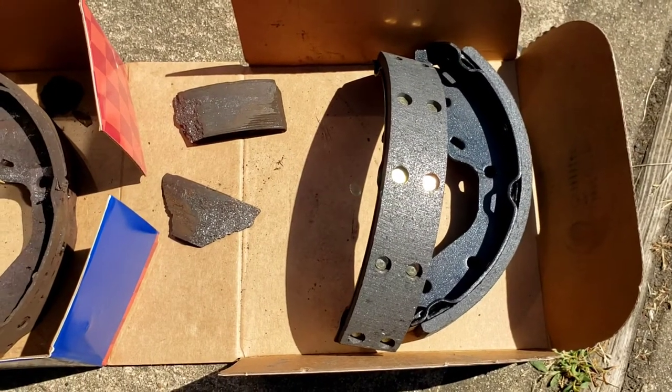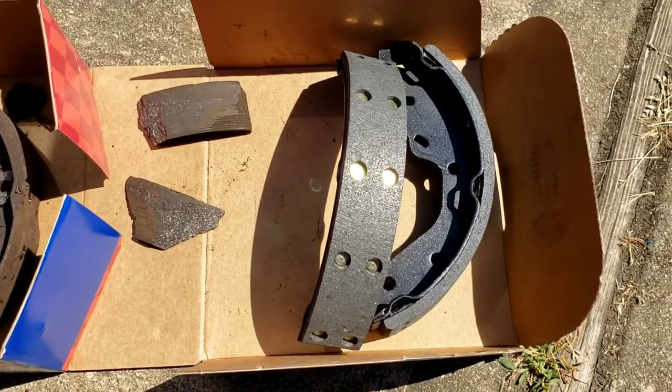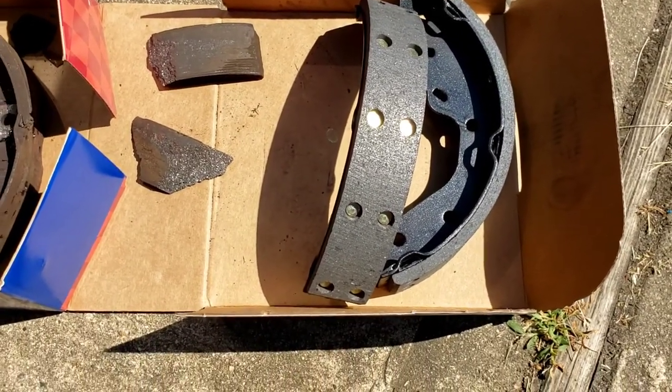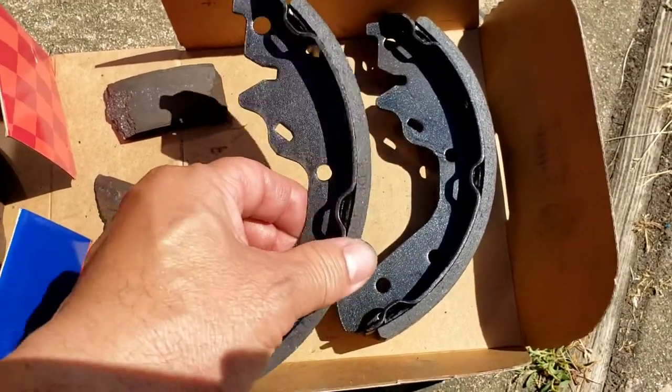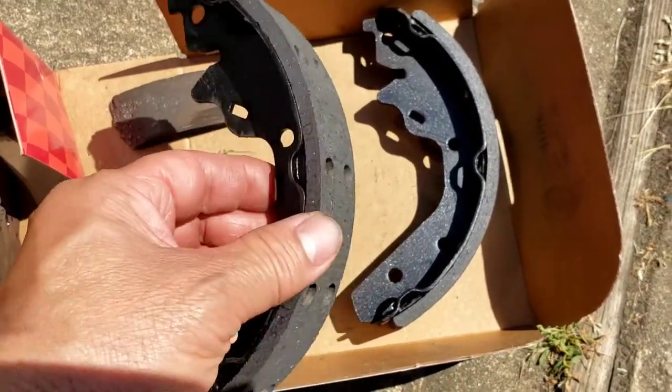All right folks, bonded bricks or riveted bricks? Riveted bricks has always been the better ones because it holds the material onto the shoe a lot better.